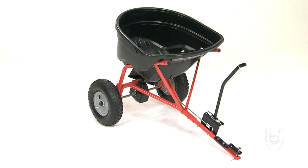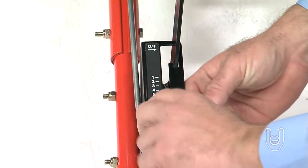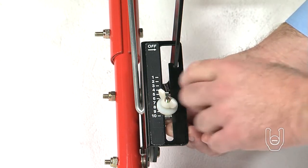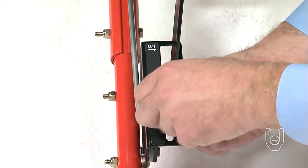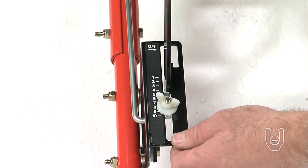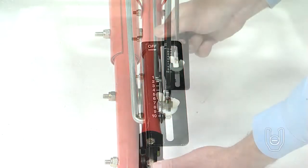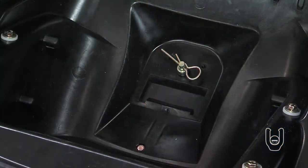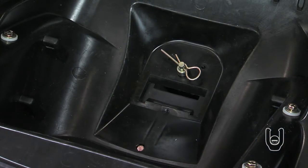The wheels are now assembled. We will now go ahead and adjust the spreader's flow plate to a working configuration. On the flow control bracket, loosen the wing nut and set the adjustable stop to a setting of 5. Tighten the wing nut. Pull the flow control arm against the adjustable stop for the on position. Then slide the flow control bracket along the hitch tube until the flow plate in the bottom of the hopper is halfway open.